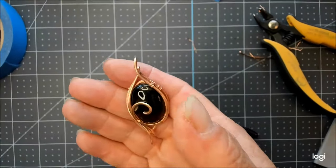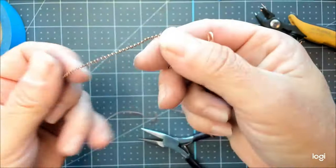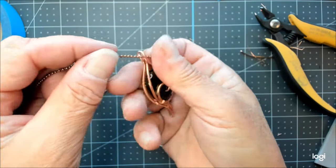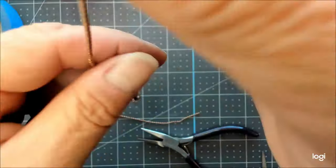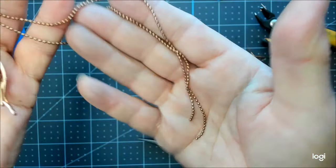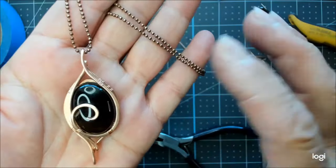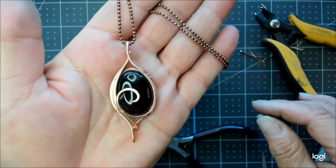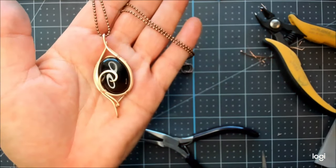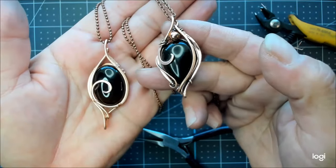One of my most favorite chains is 1.5 millimeter ball chain — it fits really nicely into these petite bail spaces, it's a very strong chain for being a very small chain, and it looks nice. The trade off is that you've got to finish the ends, but I have a video on how to do that. Otherwise, you could use 1.5 millimeter cable chain that's already pre-made and has the ends on them — that works nicely in these pendants as well.